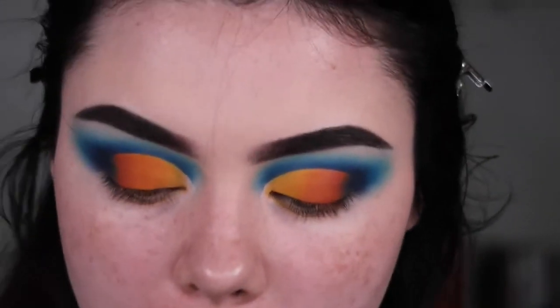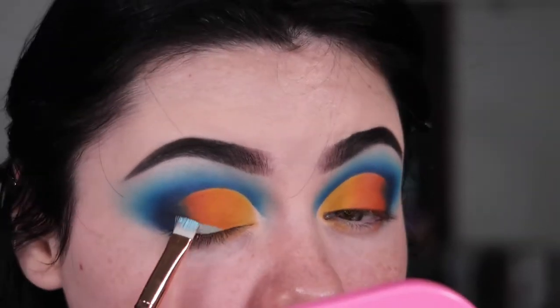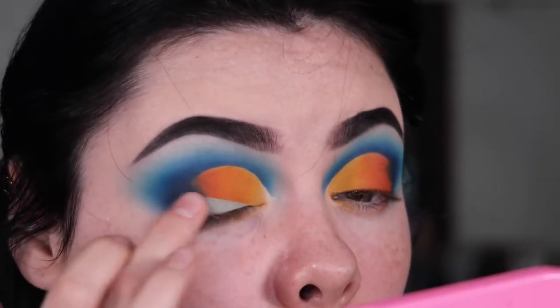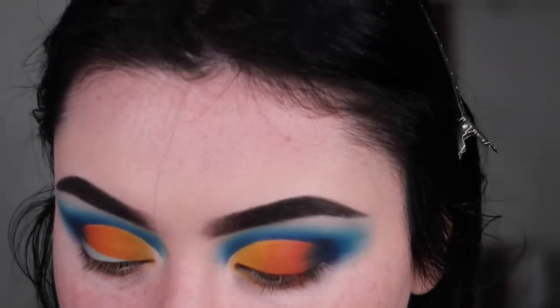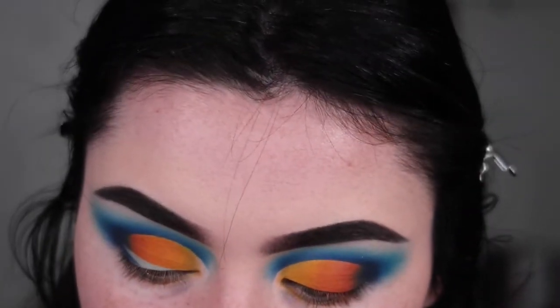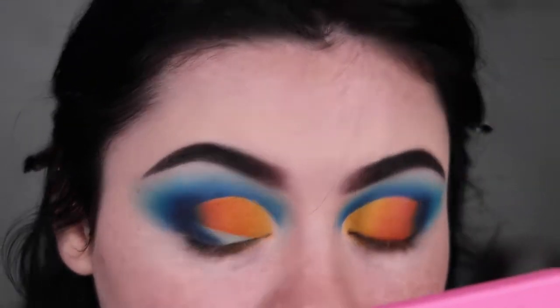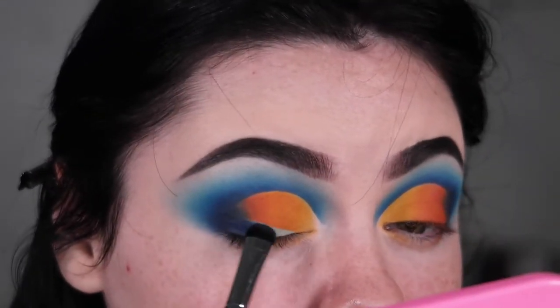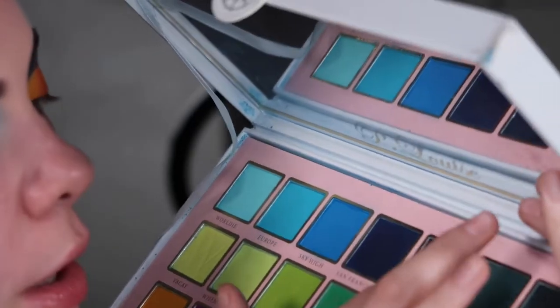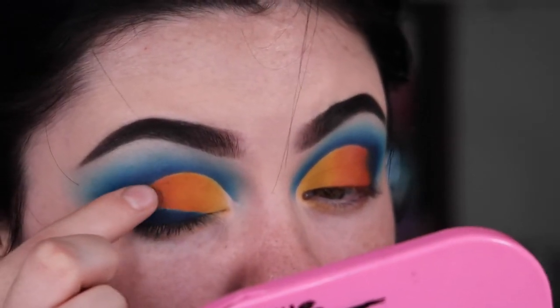I'm going to take the P Louise Basic Bright in the shade Touch of Frost, then take a flat brush with the shade San Francisco and pack it down. Now I'm going to take this blue shimmer called J'adore Paris — it's just a shiny blue — and put that right in the center corner of the lid.